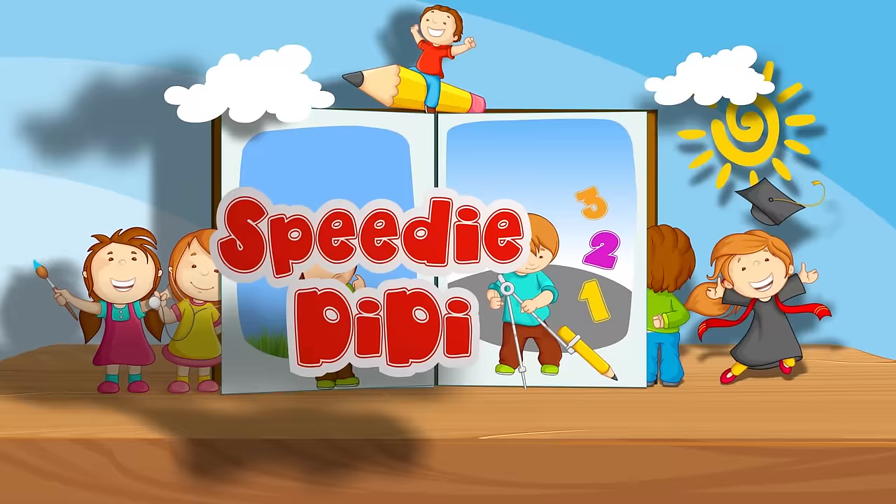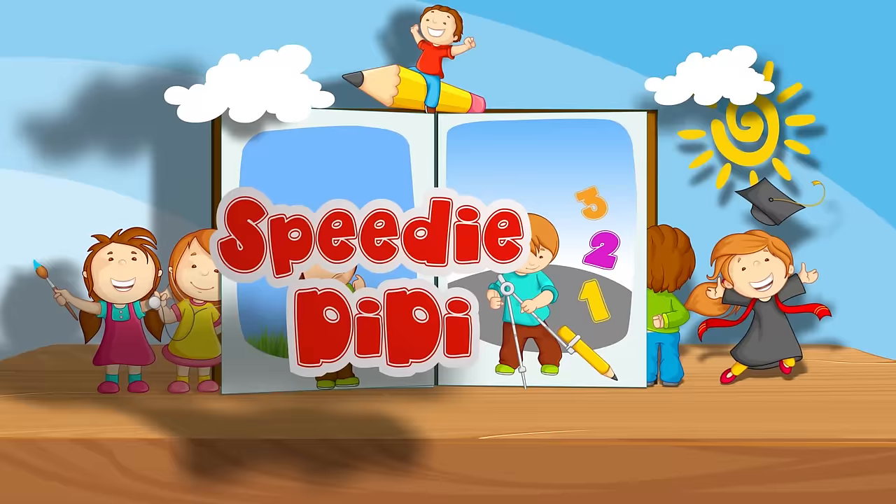Subscribe to my channel and I'll see you on our next adventure! Speedy Diddy — that's me! Bye-bye!